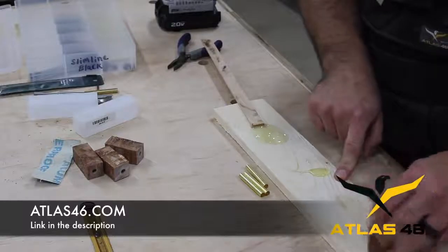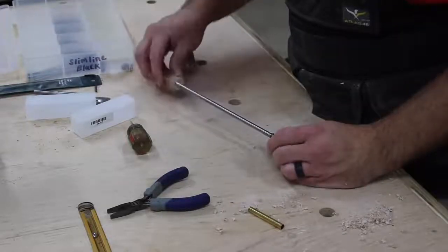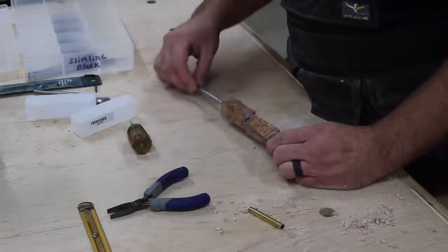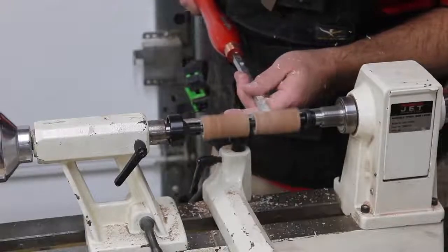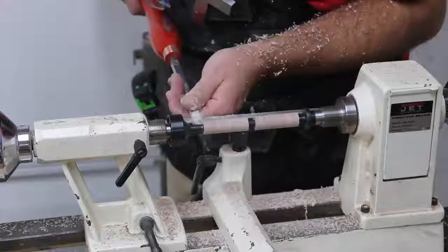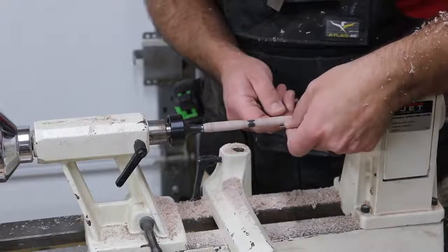If you're interested in Atlas 46, check out the link in the description. I also have a video on the same exact vest, and you can find that link and more links to Atlas in the website article. Now that I'm getting more towards the end of the projects, I'm going to start working on the pen because I've put the ingrained coasters in their final glue-up stage — that's drying while I work on the pen. The doormat is complete and done.